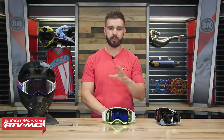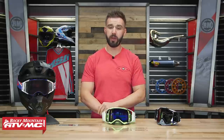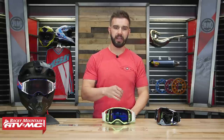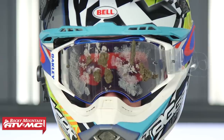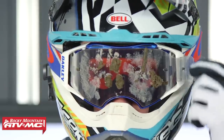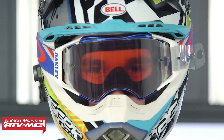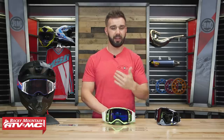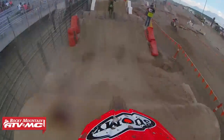Now if you're new to this and you're not quite sure what tear-offs are designed for, well they're designed to help keep the rider's vision clear. The way they work is once you have them installed, if you're riding and you have mud, dust, debris, water, or whatever it may be gather up on your goggle lens, well you can peel one tear-off off at a time and that will give the rider clear vision until you need to pull off your next tear-off. Now in a race situation, I will say these are a must-have on your goggles, but they can benefit any rider.